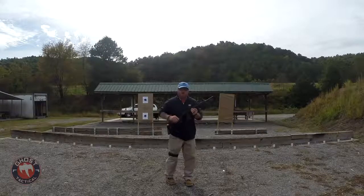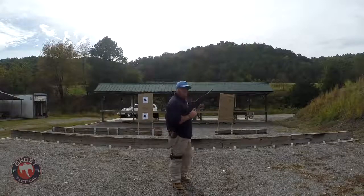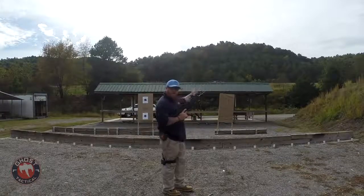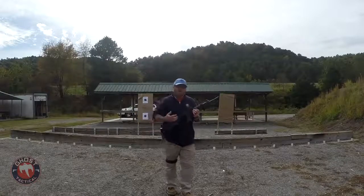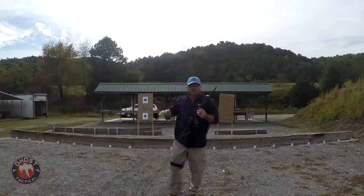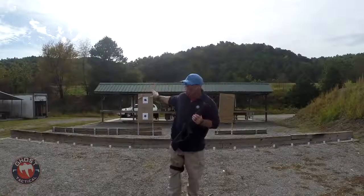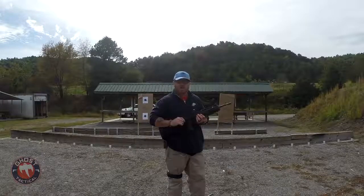We're going to take three rounds standing, get behind cover, then three rounds from one knee to target. At that point we're going to move from position one to position two - as if we're in one part of the house and have to cross an open doorway where the intruder is. We're going to do a reload behind cover, because you never want to reload in the open. Then at position two, same thing: three shots standing, three shots from the knee. That's six shots at each position, so we need two magazines of six rounds each.